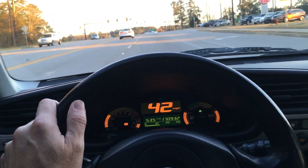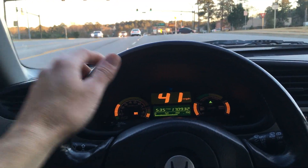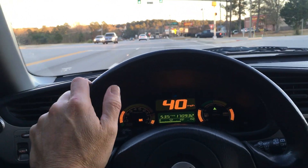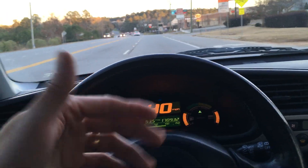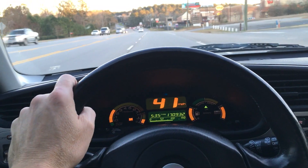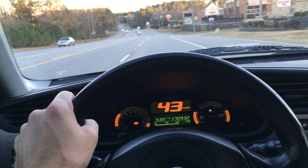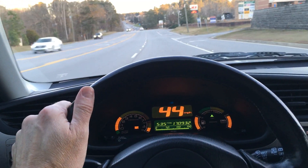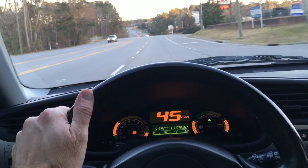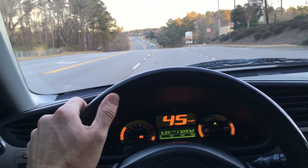I've driven it a thousand miles and it's only once gotten below the halfway mark and tried to cycle itself back to charge. So whether you have my battery or the 6.1 amp hour battery Honda built for the car, if you have a new battery, this isn't needed as much. My feeling is that this mod is really best for someone who's constantly charging the battery and not wanting to deplete it.